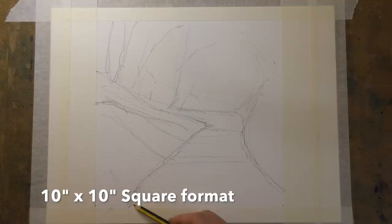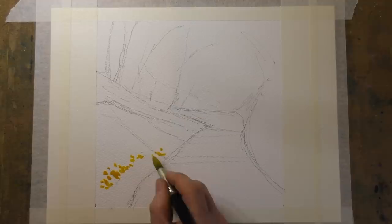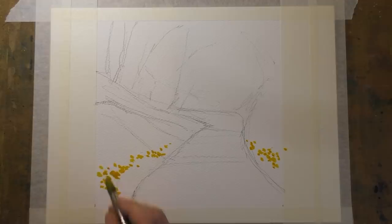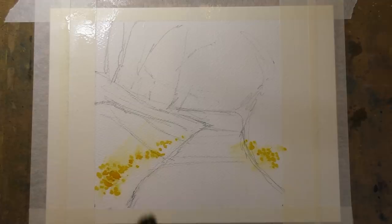To start with, I'm just using some cadmium yellow and my number 12 brush, simply dropping in some blobs to suggest the daffodils. Now let this dry, and then with my large mop I'm wetting the whole of the paper with clean water. Don't worry if some of the yellow begins to bleed.